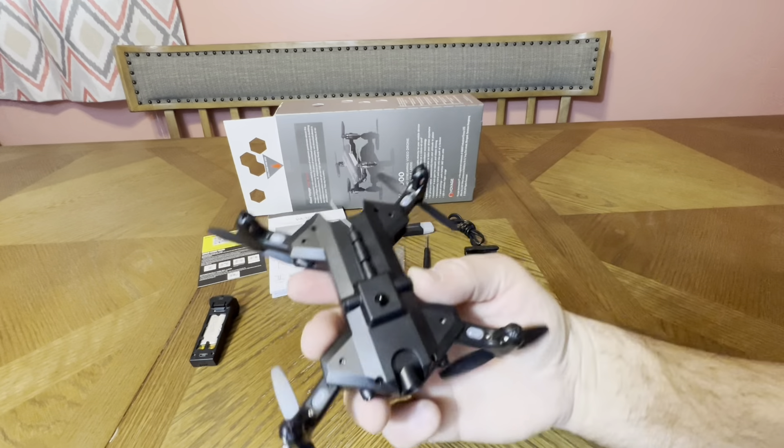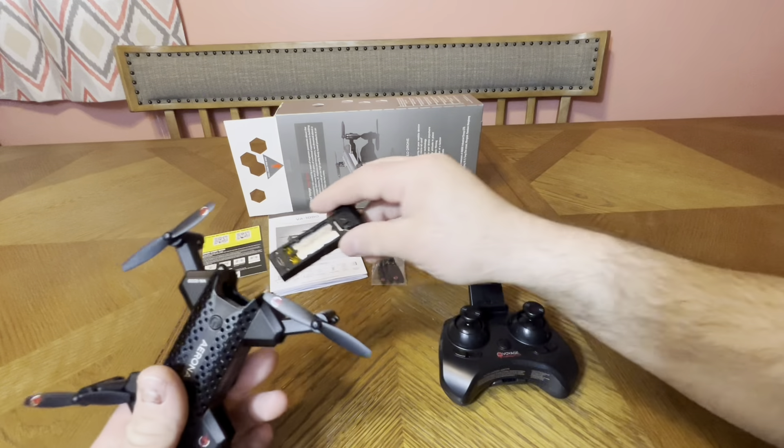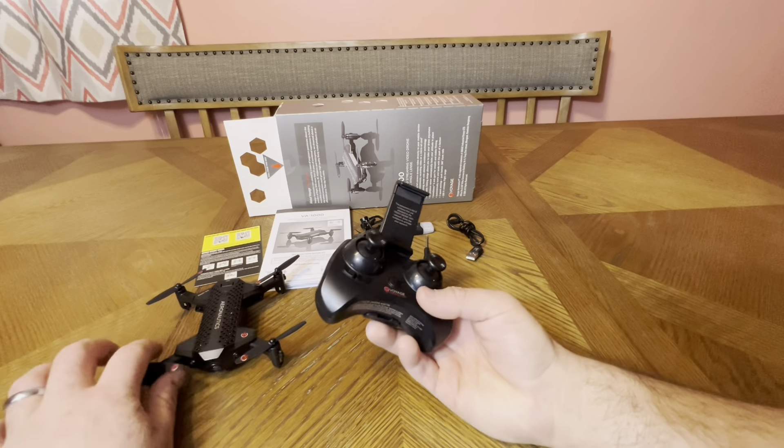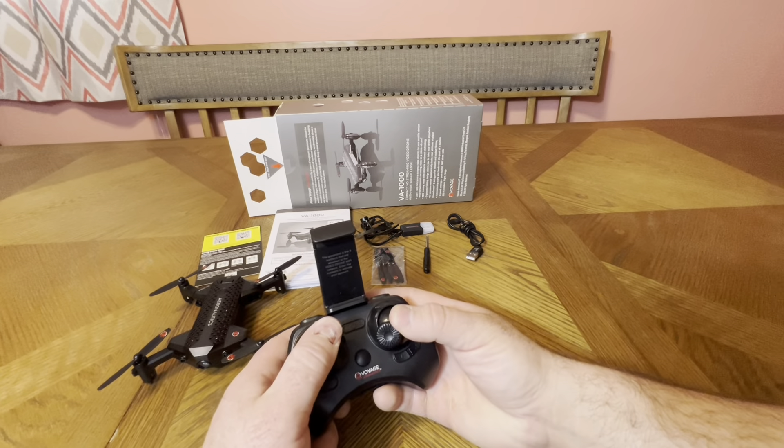It does have lights — red for the back, white for the front. I can't fly it right this second because my wife's on a call. Calibration is both sticks to the right at a 45-degree angle — you'll see the lights flash. To unlock the motors, take both sticks and pull them inward. Pull them in again to stop the motors. That's important if you crash — you want to emergency stop the motors immediately.